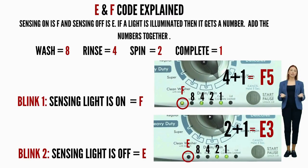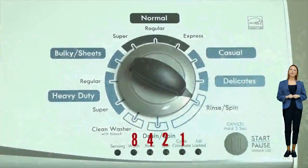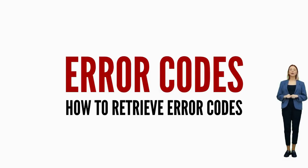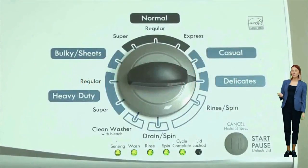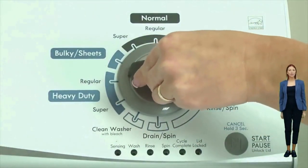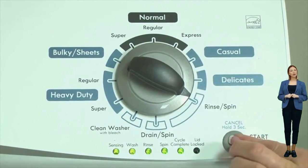Here's an example code: the sensing light on is the F code, and if the rinse and cycle complete lights are on as well, they would equal 5, so the first code would be F5. Then on the opposite blink, the sensing light is off — which means it's the E code — and the spin and cycle complete lights are on, which would equal 3. Our code would be F5E3. It's advisable to have pen and paper handy for this methodical process. To view each set of error codes, simply turn the dial one click clockwise to cycle through your codes.